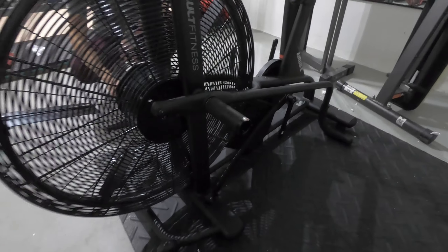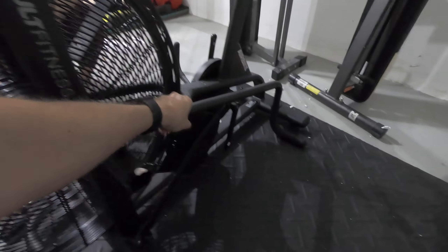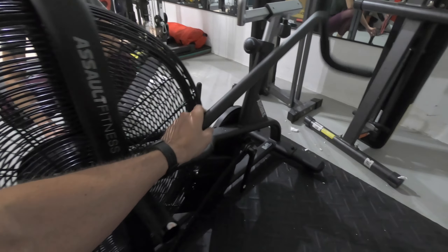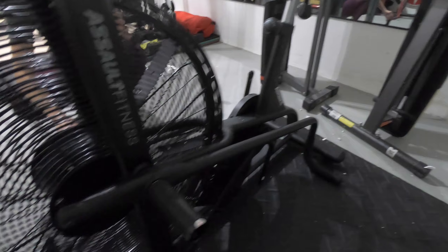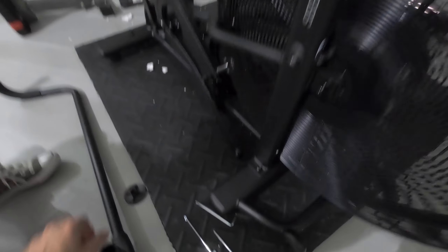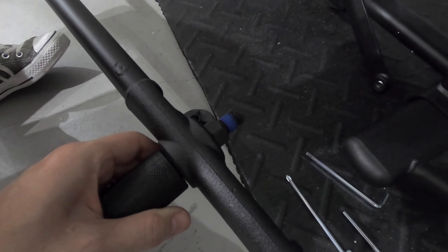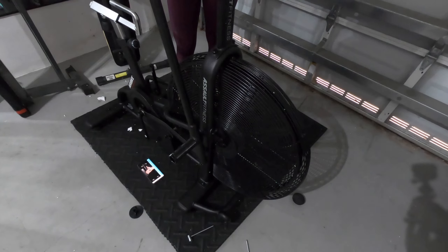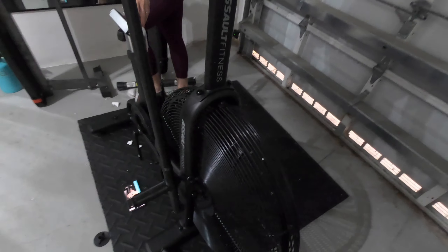Then the next step is you're going to attach the handles — the handlebars, the arms. I already attached this one but I'll show you on this side. So this is how it looks and you're just going to put that in the socket right up here.